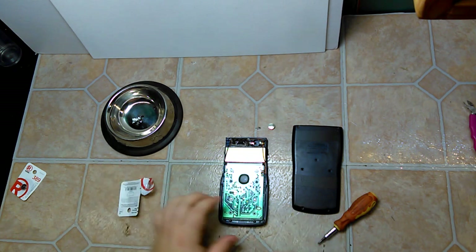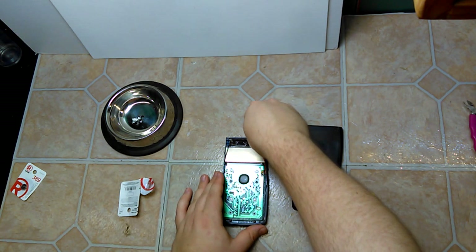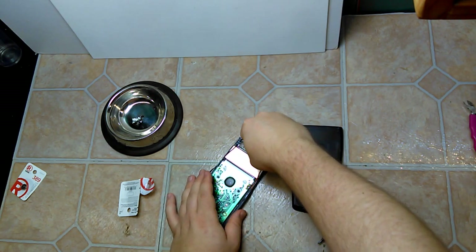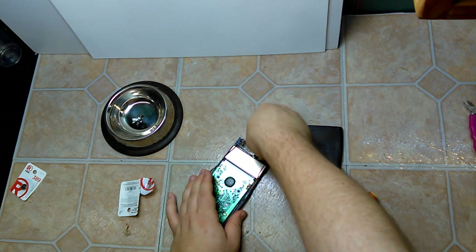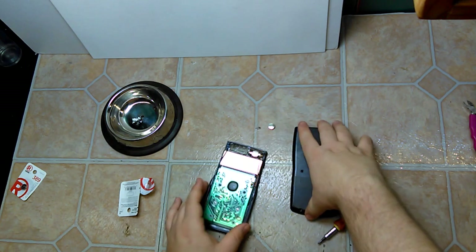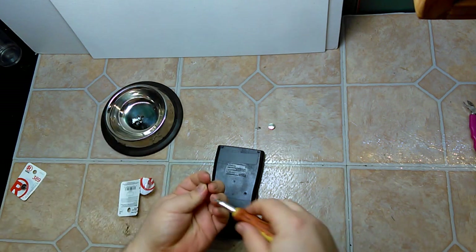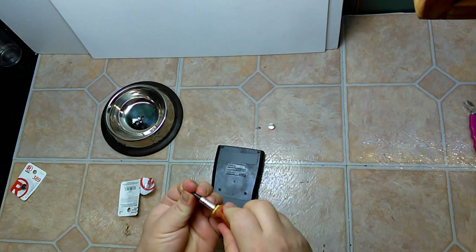Just pop that in. Put the backing back on. Now I'm going to put one screw in here just so I can flip it over real quick.